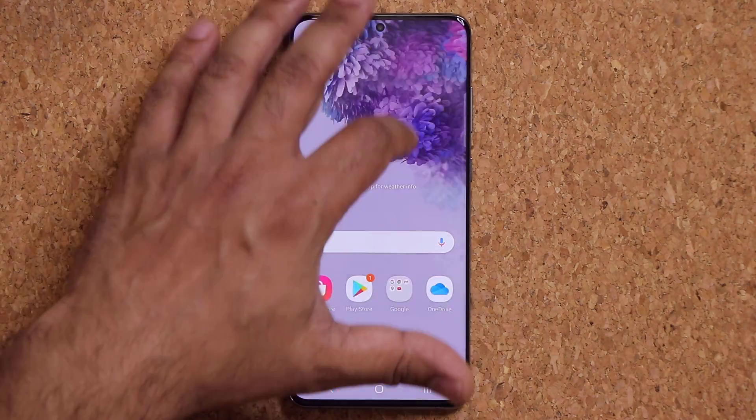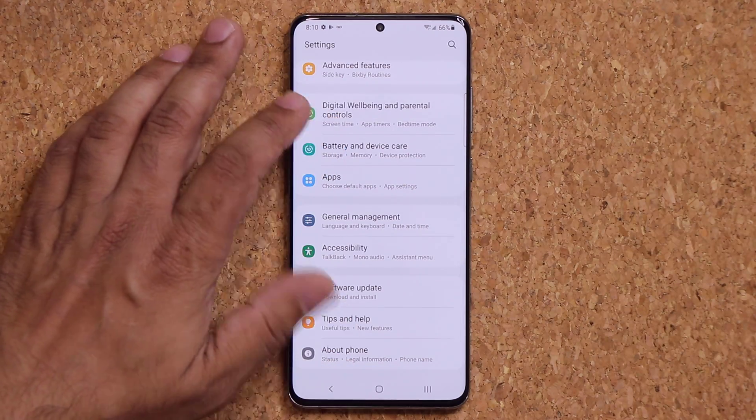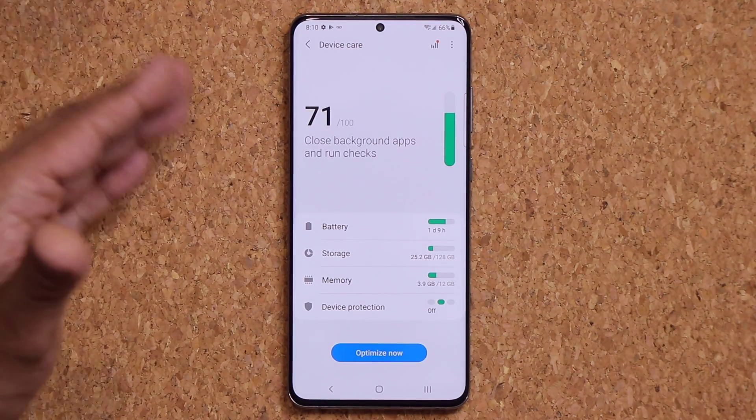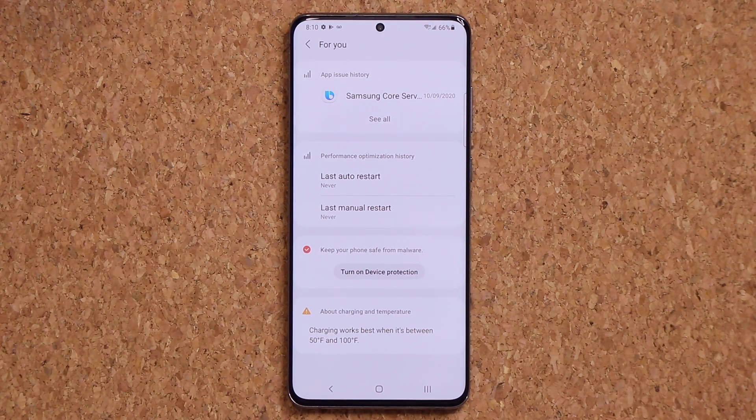Let's go to the Settings — there are a bunch of changes. I'll drop the links down below so you guys can go and see all the major updates for the One UI 3.0 public beta.